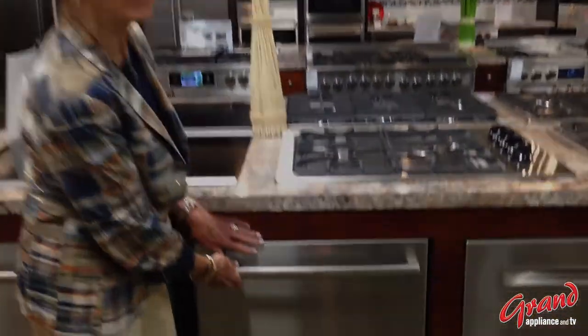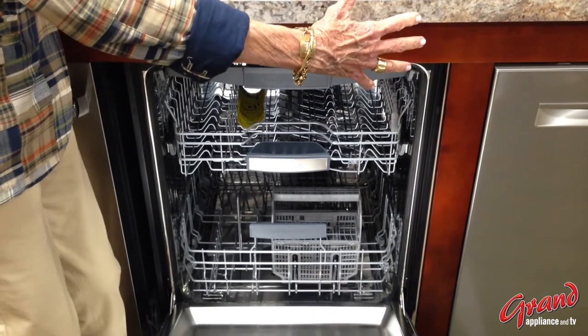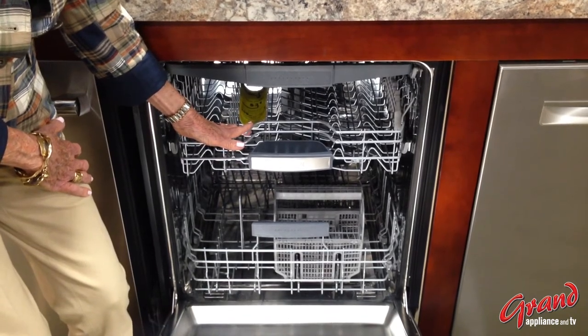Condensation dry in a dishwasher interior takes advantage of a natural phenomenon in which moisture gravitates from a more moist place to a less moist place.